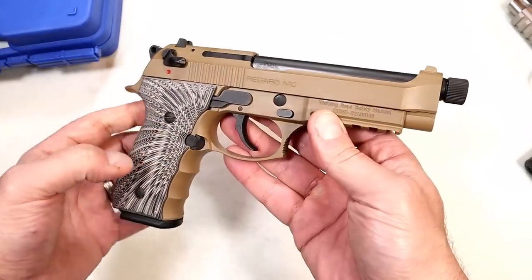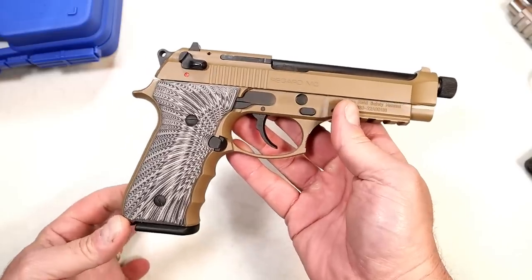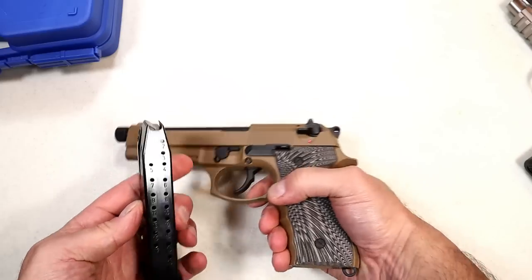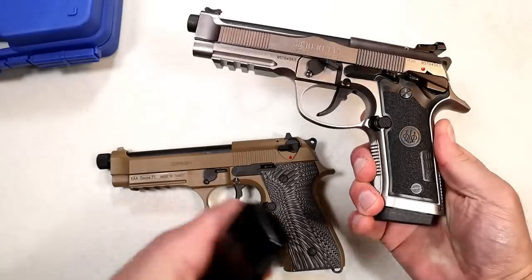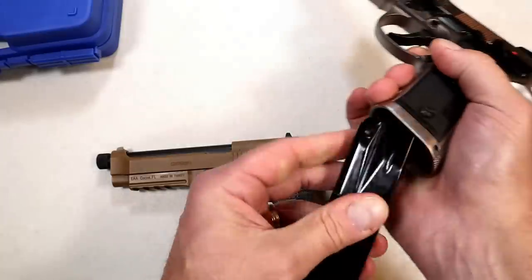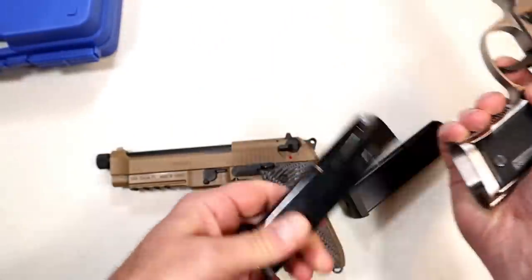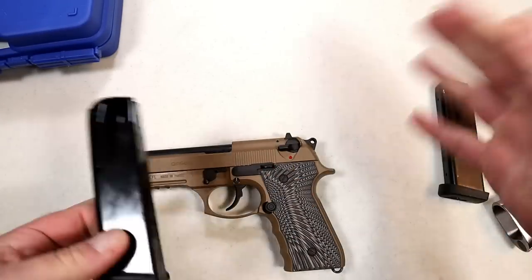What I like about it is the 18-round mags. My Beretta 92X Performance, which I love, comes with 15-round mags with that long base plate. These 18-round mags will work just fine in the Beretta 92X Performance, and the 15-round mag will work in the Gearsan Regard — I already checked that out. That's a sure sign that it's a copy.